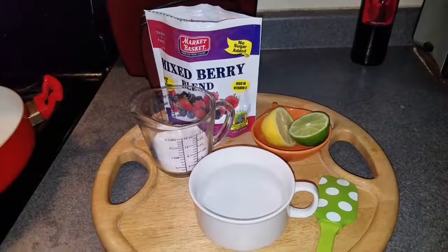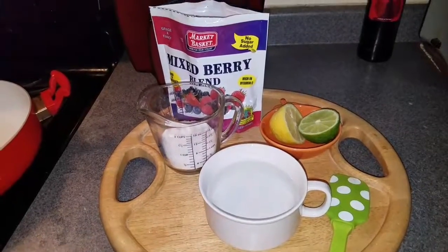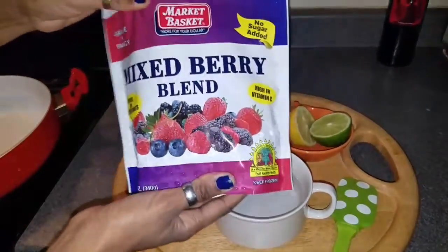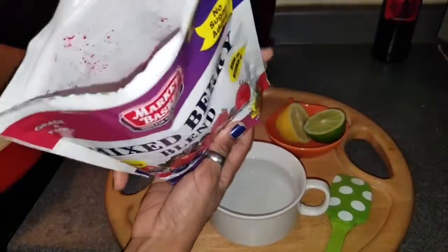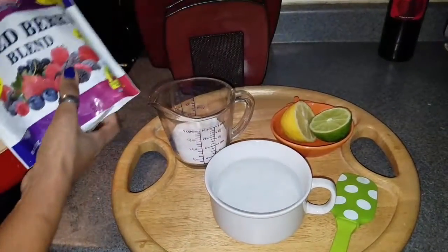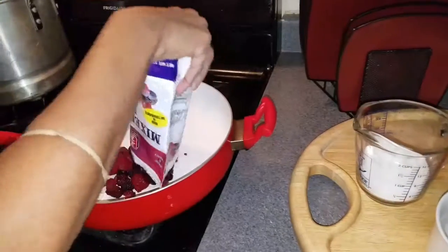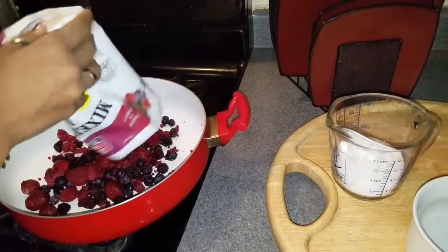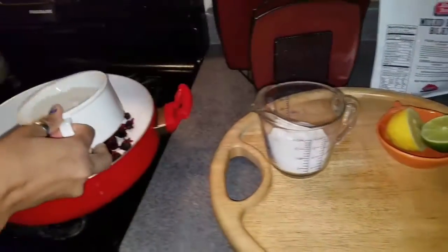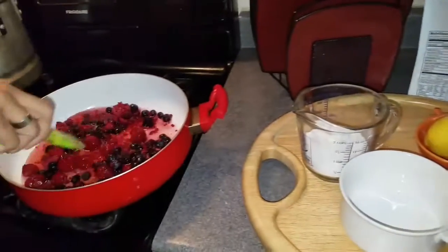Good morning, today we're gonna make some jelly with mixed foods and I will show you guys exactly how to get into it. I brought this kind of jelly — it can be any kind as long as it has mixed fruits inside, all kinds of berries in there. One cup of water and let it defrost.